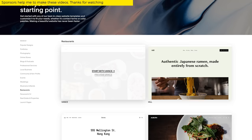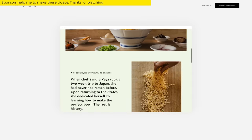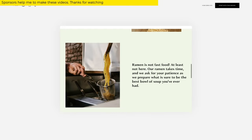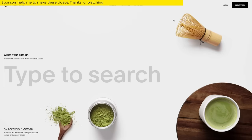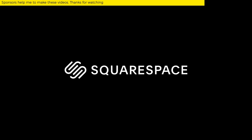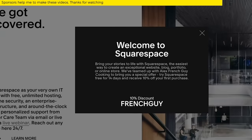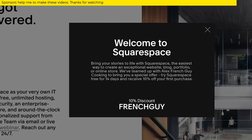Squarespace template design has been crafted by their world-class design team, created with modern browsers and mobile devices in mind, employing the latest HTML, CSS, and JavaScript. In addition to using third-party domains, you can purchase a domain directly from Squarespace — I call this extremely convenient. Check out squarespace.com for a free trial, and go to squarespace.com/frenchguy to get 10% off your first purchase of a domain or a website. Thank you Squarespace for sponsoring this video.